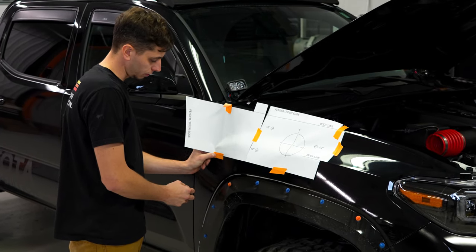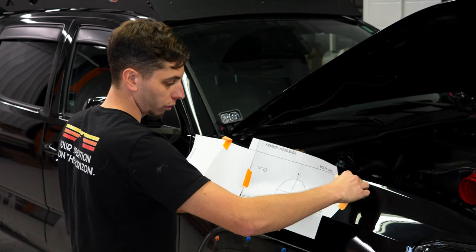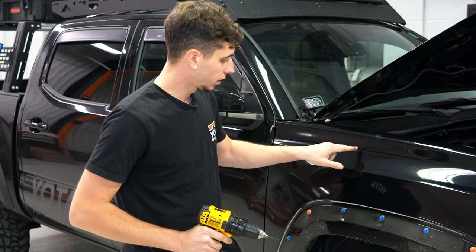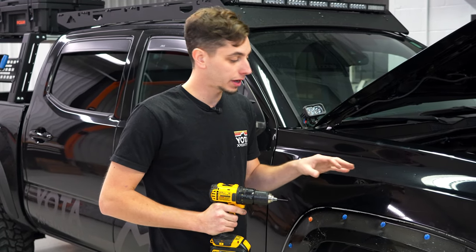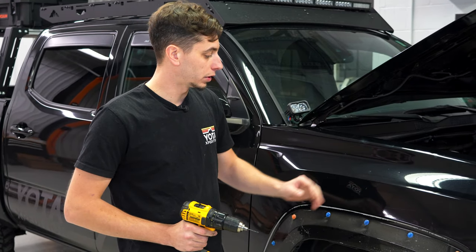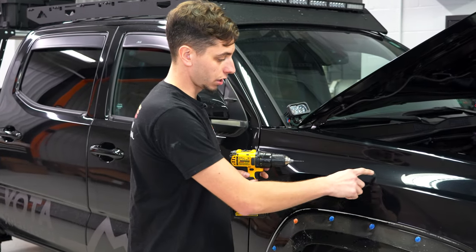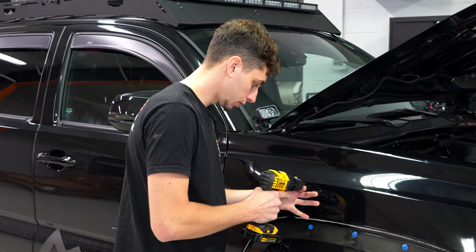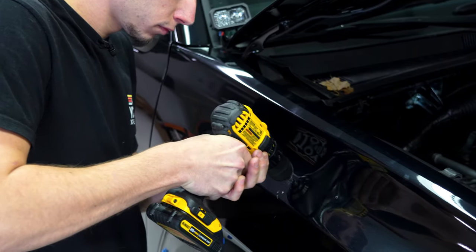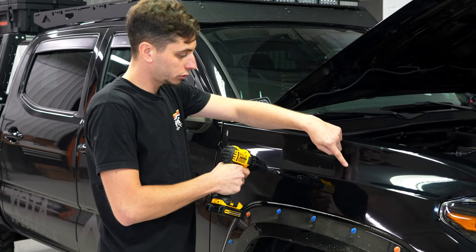With the holes marked, pull the template off and get it out of the way. I'm going to start with an eighth-inch drill bit as a pilot to go through all the holes first and then go bigger from there. The outer three are going to get drilled with a half-inch drill bit. Do not drill the center hole with the half-inch drill bit, because when you go to do the hole saw the pilot bit is a quarter inch — if you drill it any bigger than a quarter inch you're not going to have your center and your hole is going to be off.